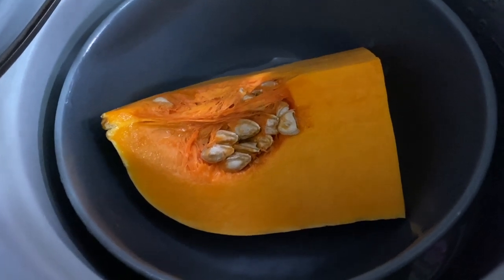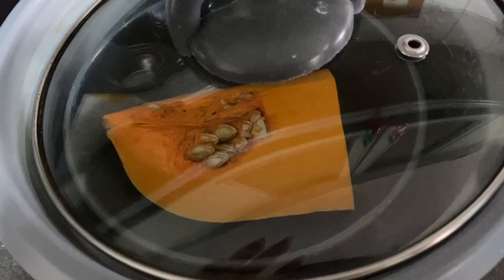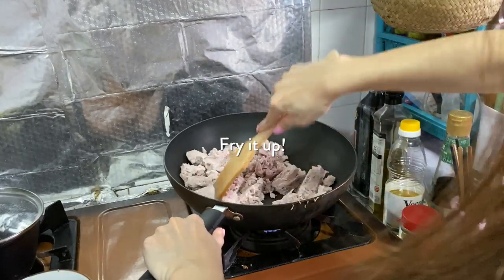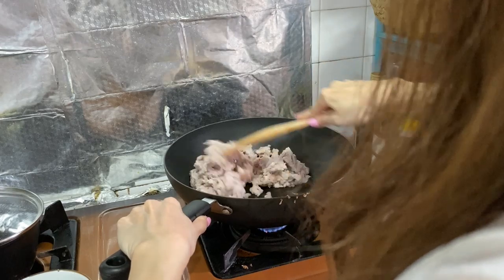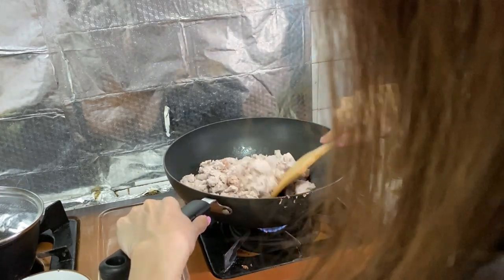If you want to put pumpkin in your Orh Nee, also prep it on the side — you just need to steam your pumpkin. What you're supposed to do next is give the yam paste a little fry with shallot oil. Pretty straightforward — just don't let it burn, so keep the fire low and keep stirring, otherwise the bottom will become a bit brown.